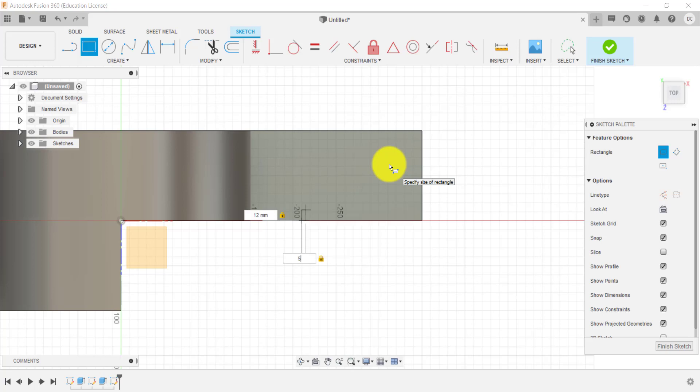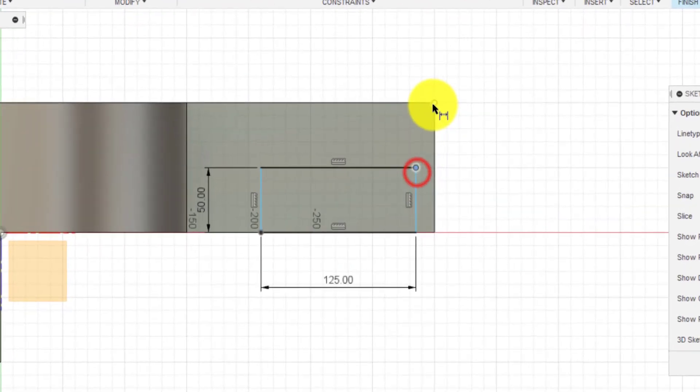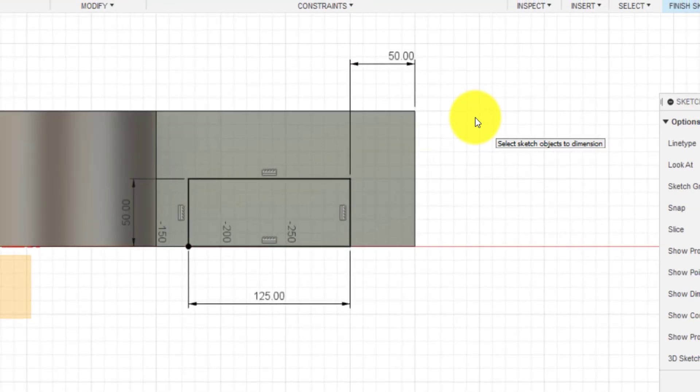Now we need to dimension it towards one of these edges because at the moment it's just floating around — we can tell that because we've got the blue lines. I'm going to click D for dimension and dimension it from these two points. I could have done the point to the edge or that line to the edge — it will do the same thing. I'm going to dimension that to be 50. And then we've got this in the correct position. I'm going to click the green tick.